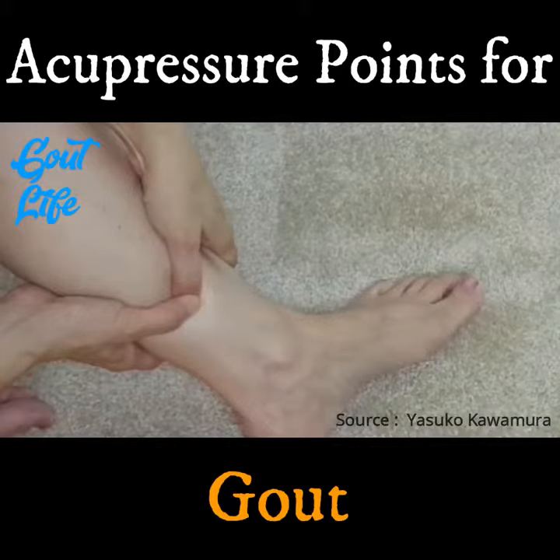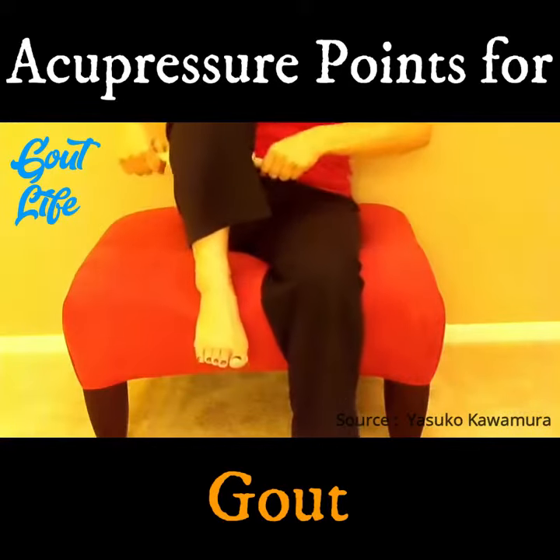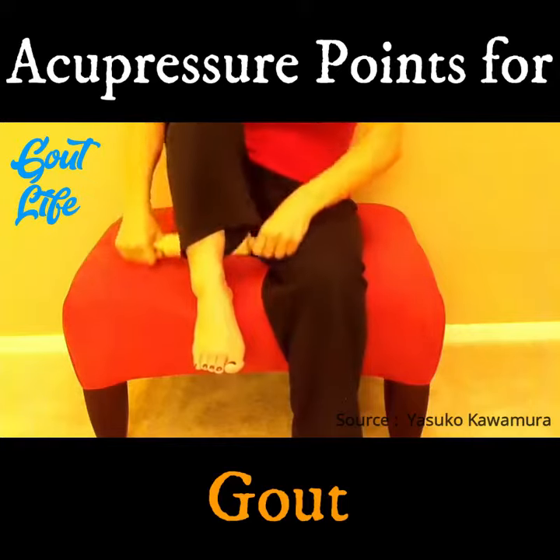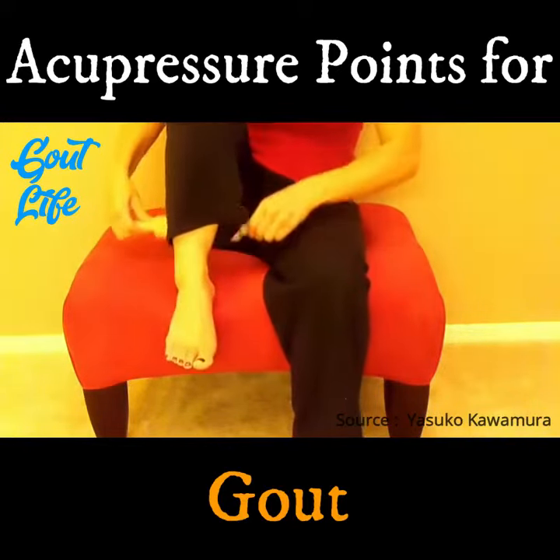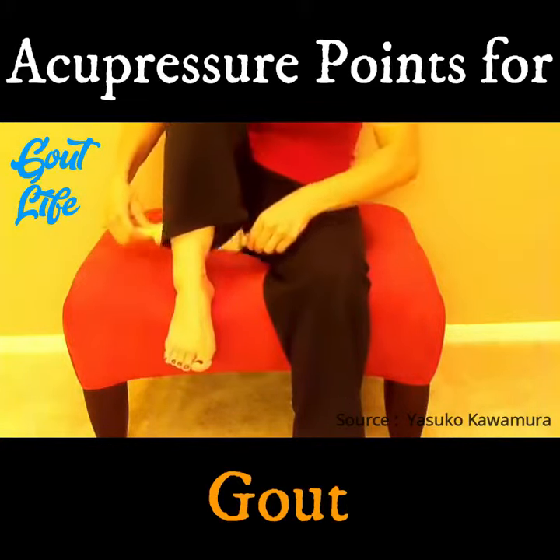Repeat on the other side. Also, as long as you don't have a blood clot or varicose veins, massage the back of the lower leg on a regular basis, especially if there's a tight spot. This will help reduce the uric acid level.